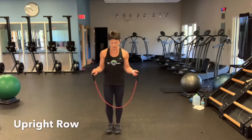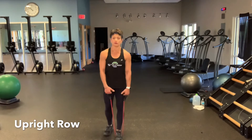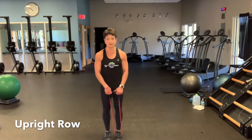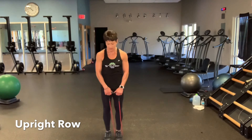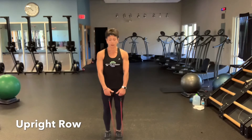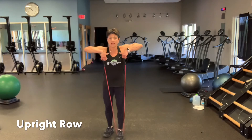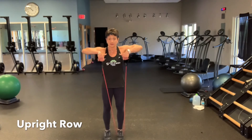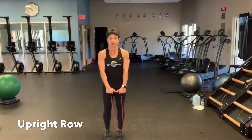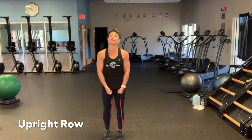This is a shoulder exercise called an upright row. Step inside the band — start out with the lighter intensity, which is one foot in the band, and then you can progress to two feet in the band. Lift and lower, keeping your hands in front of you. Note that the elbows are higher than the handles. Take it on an up-two, down-two tempo for 15 repetitions.